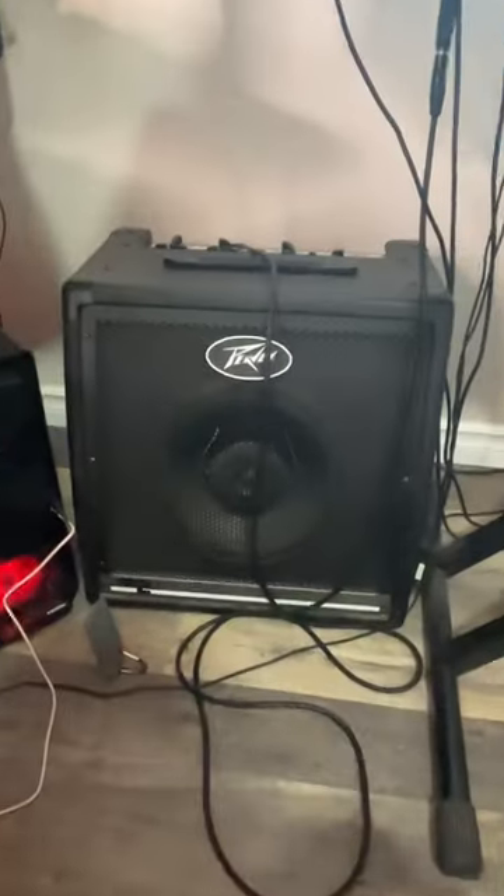Hi everyone, Annamarie here. Today I'm reviewing the PVKB2 40 watt keyboard amp.